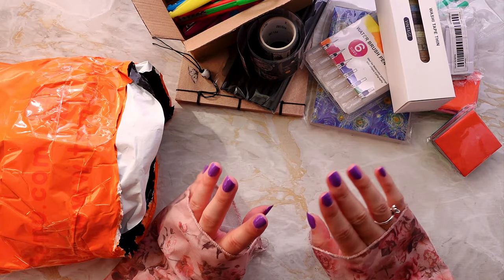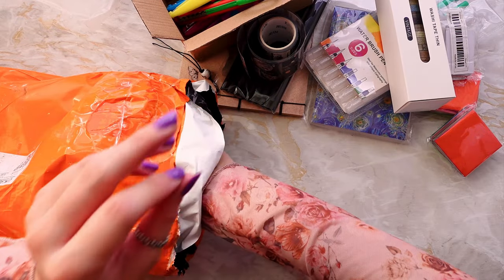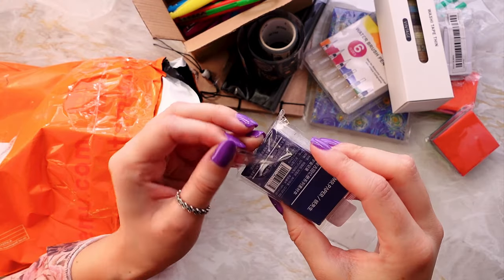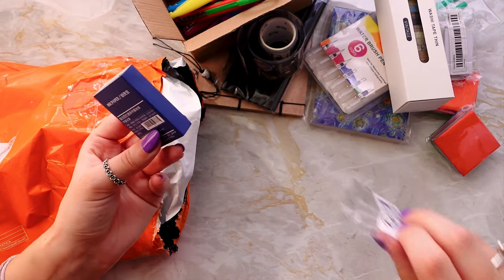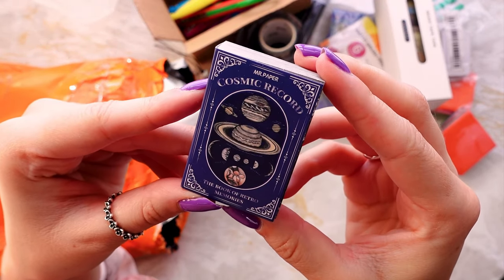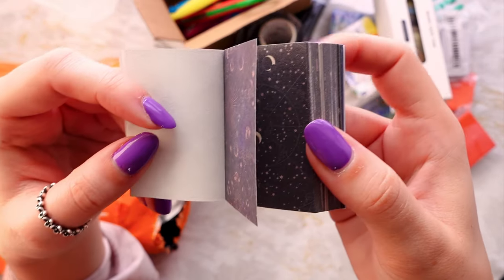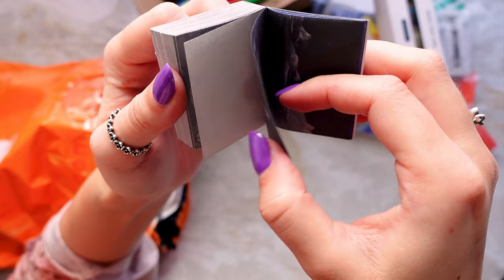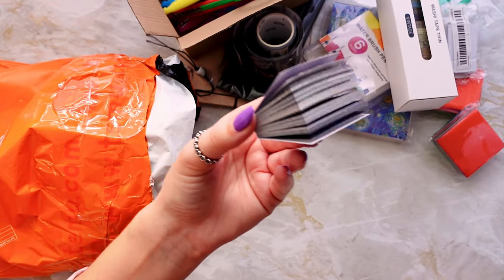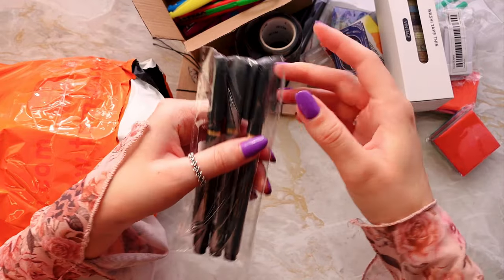Another thing I did not remember ordering — it's a little book, 'Cosmic Record.' How adorable! It's a little book with space-themed pieces — planets and the odd translucent page as you go along. That is so cute — it's like a little book. I think we might be saving the biggest item for last because it still hasn't come.